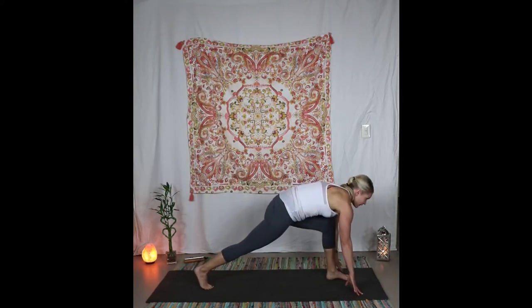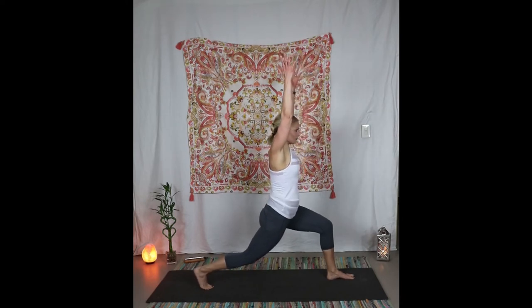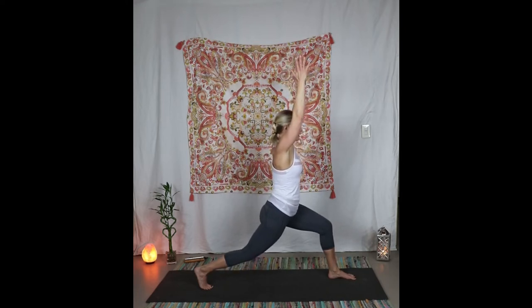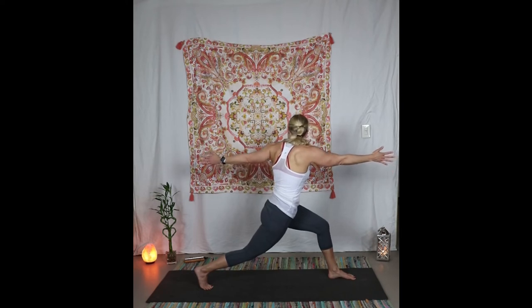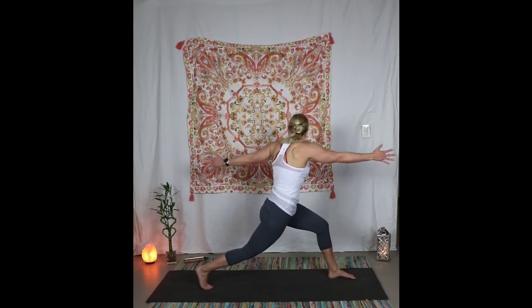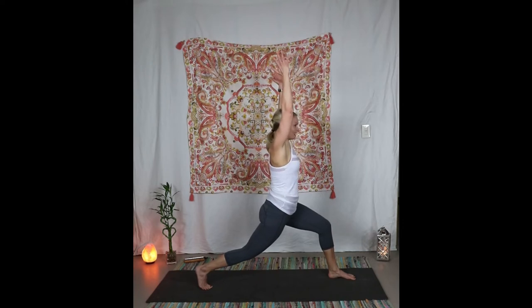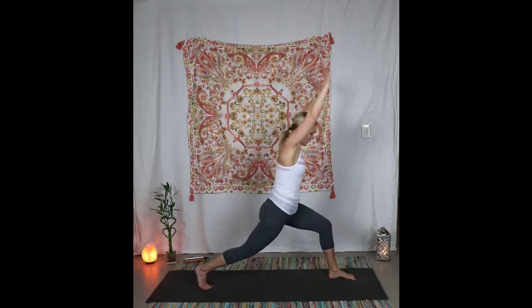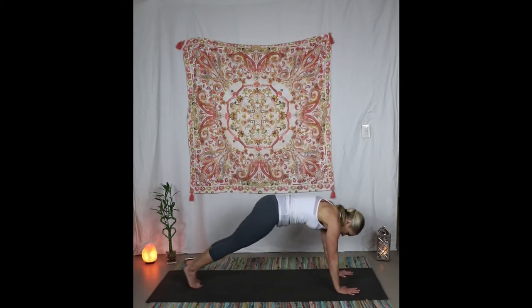Staying on the ball of the foot, inhale to come up. Relax your shoulders, strengthen the back leg, bending the front knee. Starting to the left — exhale and twist open. Inhale up — it's okay if you lose your balance, that's part of the challenge. Inhale up, sink in. Exhale take the foot back, take your vinyasa.